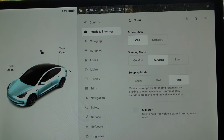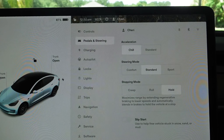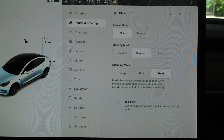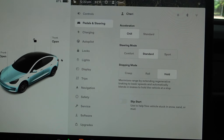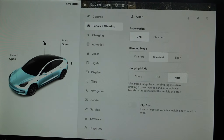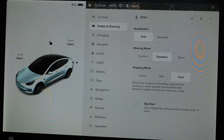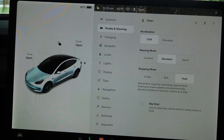Pedals and steering. I don't know a whole lot about all of these, so bear with me — I'm not an expert. And by no means is this video supported or sponsored by Tesla. This is my personal opinion.